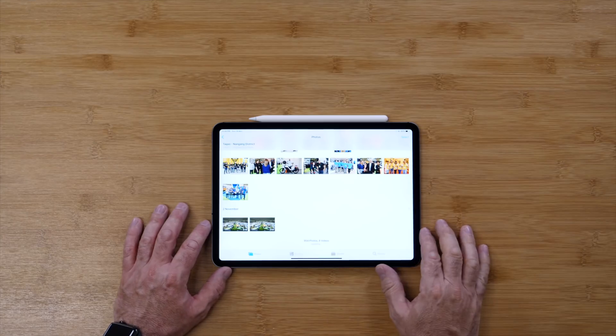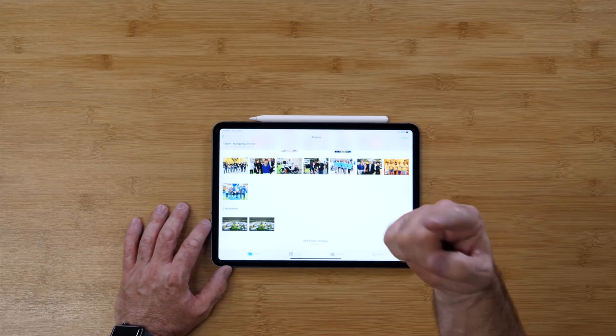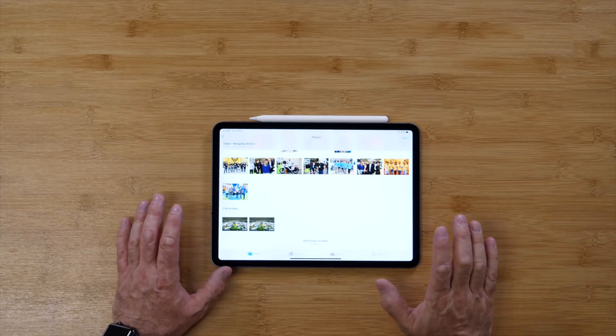Now what this video is really about is connecting a USB-C SSD, or a normal hard drive — a SATA hard drive, rugged drive, or any hard drive basically — to the iPad Pro.